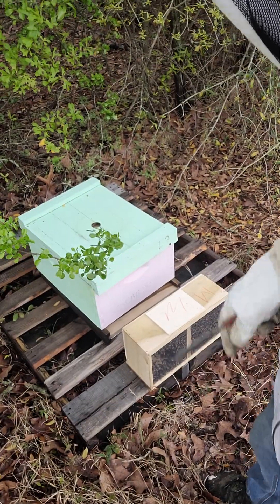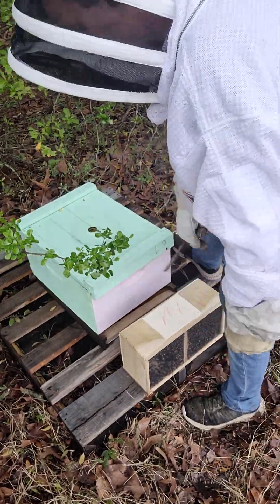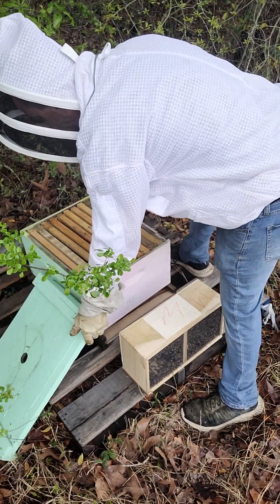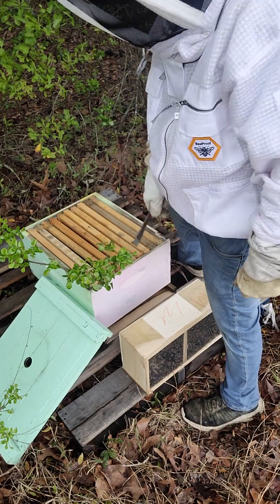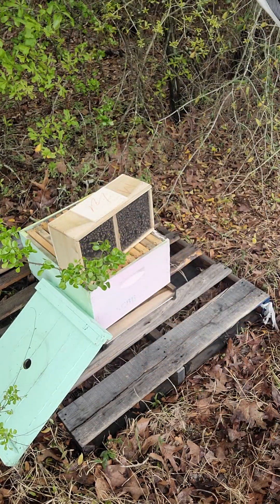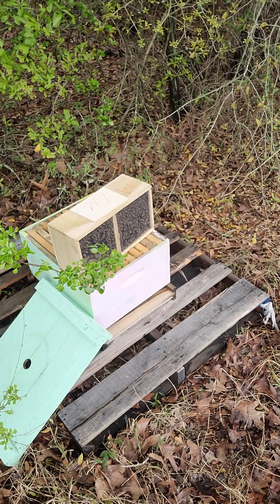I have my hive set up, I have my package bees here, I have ten frames inside the hive. We're going to go through the process relatively quick. I'm going to plug the front entrance of this hive up.